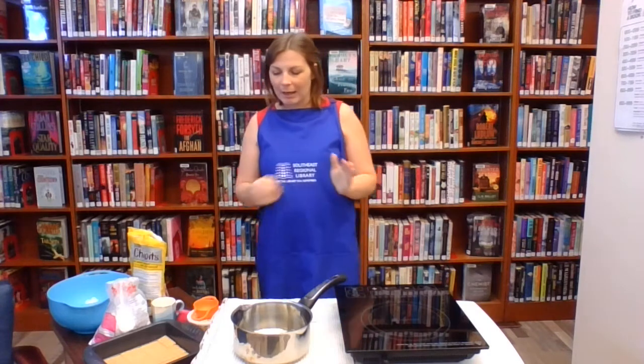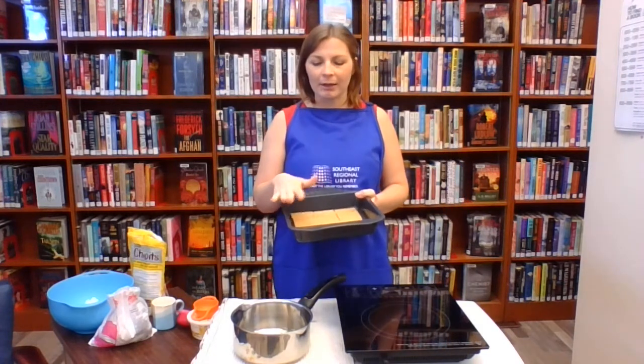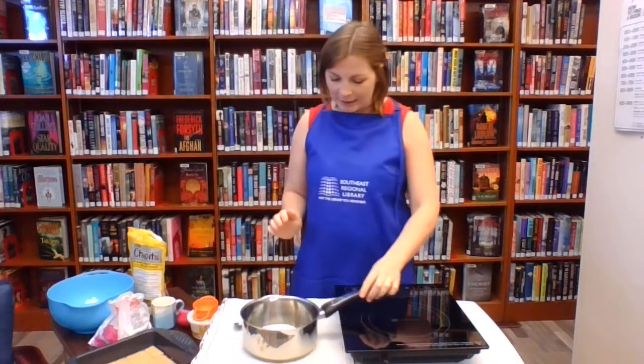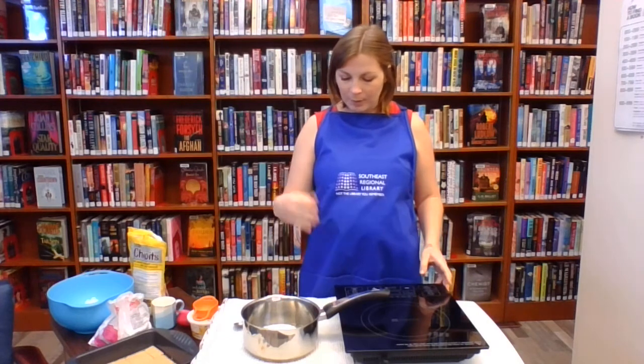In true cooking show fashion I cheated and did a couple things ahead of time. In an 8x8 pan you're going to grease the pan and then layer the bottom with your graham wafers. I'll put that to the side because it's already prepped and ready to go, and then we're going to start with the melting of the chocolate.